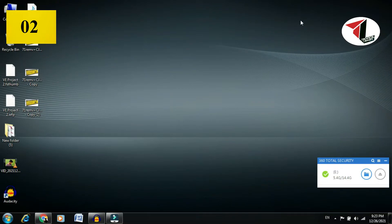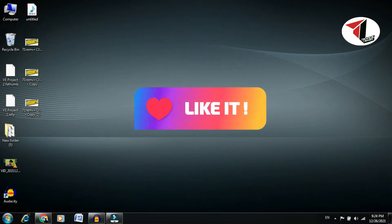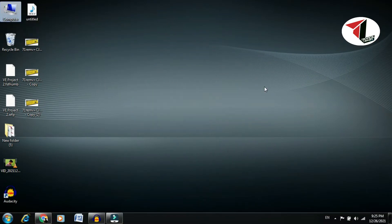If that doesn't work, try the next method. First, press Windows plus D to make your desktop active. In my case I'm using Windows 7, so my computer name is 'Computer'. Type C so you can see your Computer file selected.